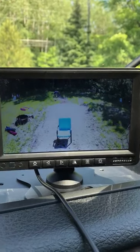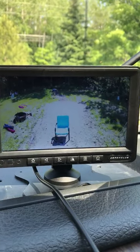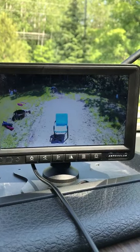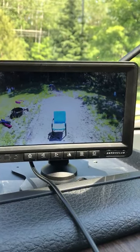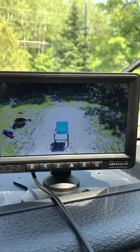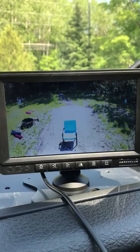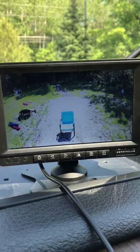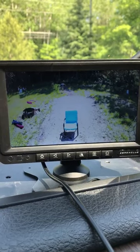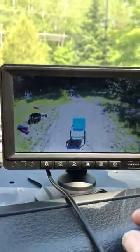I've got a lawn chair back there and that chair is about seven feet behind the bumper of my camper. So you can see, if I was backing up right now, I've got really good clearance — I can see all the way to the woods line of my property, which is about 50 to 60 feet from my camper. This has excellent range on it and also a good wide angle.